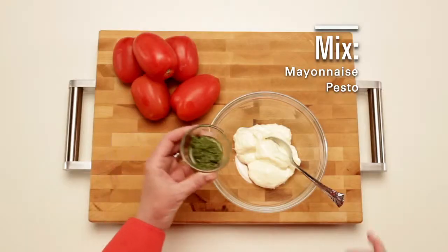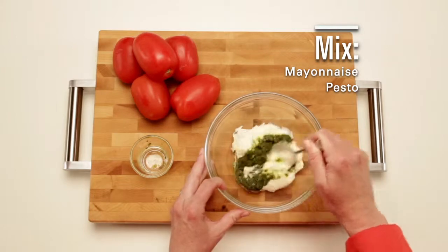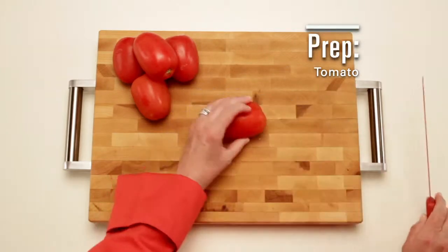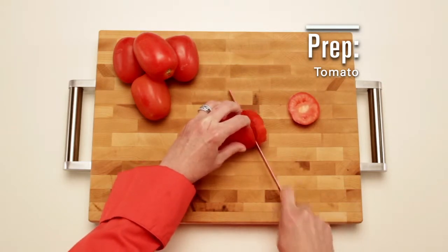It's the pesto and mayo combination that makes this little sandwich craveable. The term slider was used by the US Navy for a hamburger as early as the 1940s, meaning it was greasy and slid down easily.